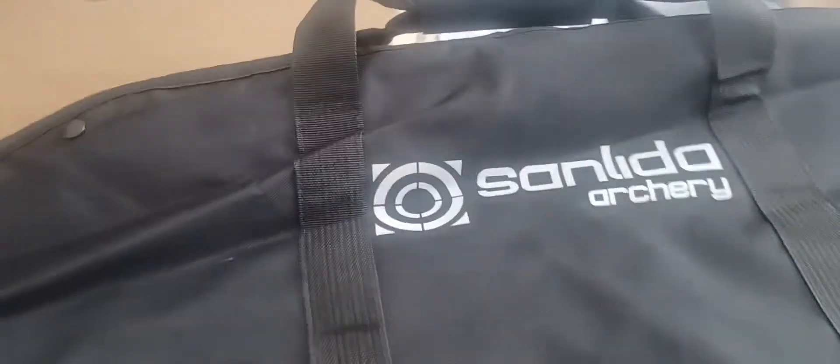This is actually a bow case. It's not a hard case, but it's still going to keep my bow from getting dust all over it.